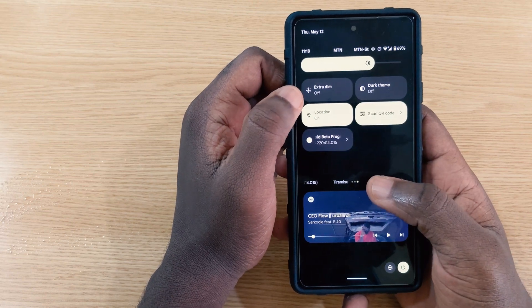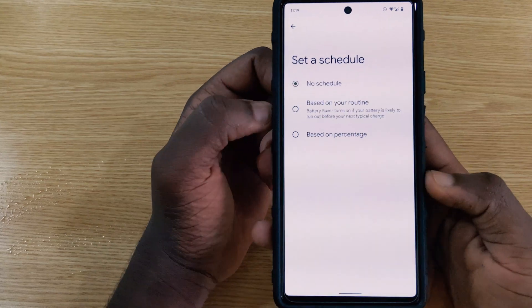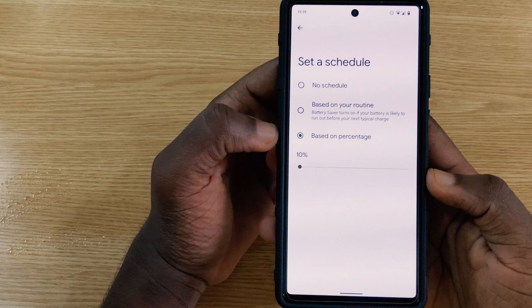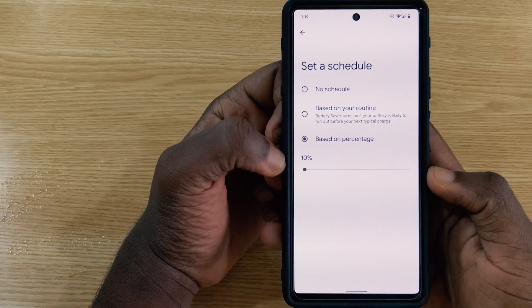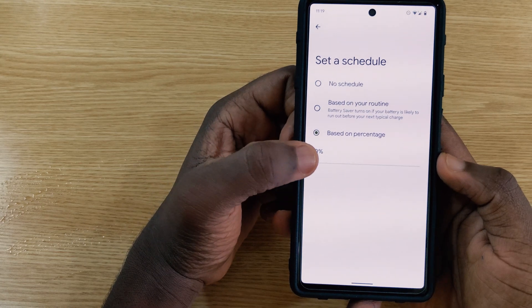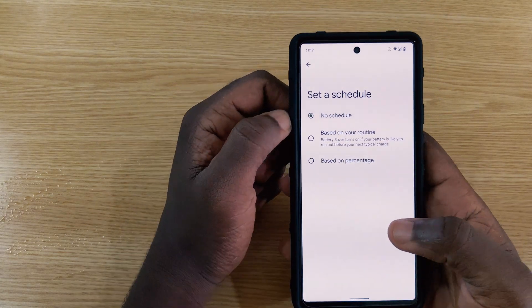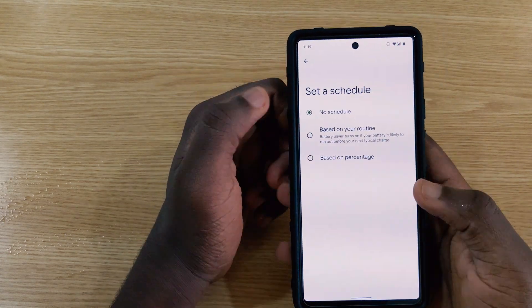Within battery settings, the battery saver schedule percentage minimum has been changed from 5% to 10%. Previously 5% was the lowest you could set, but now you can schedule battery saver to kick in at up to 10%.